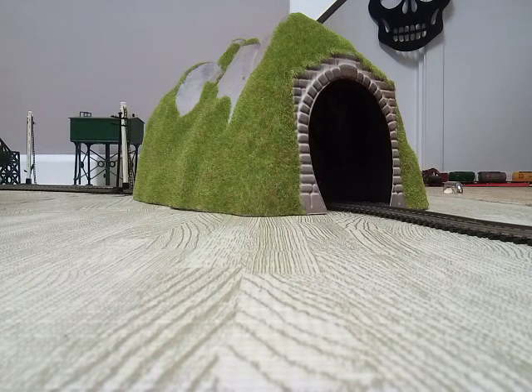They stop just on, or just after, the second radius curve.